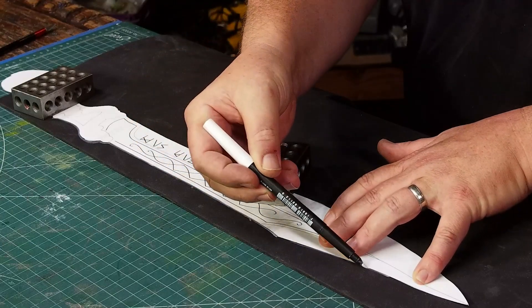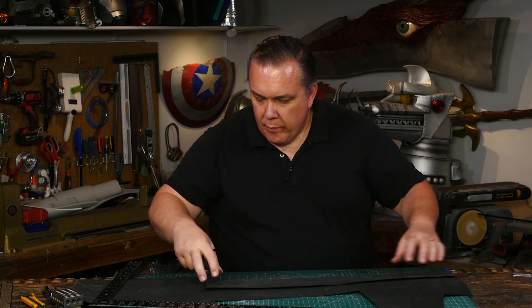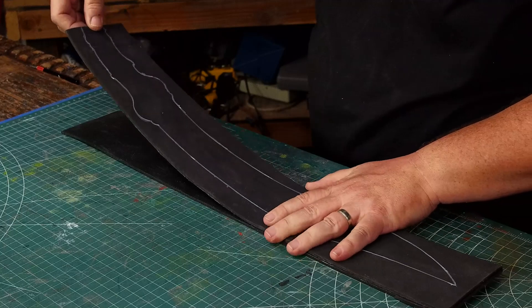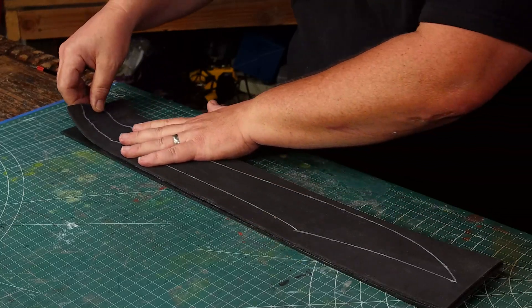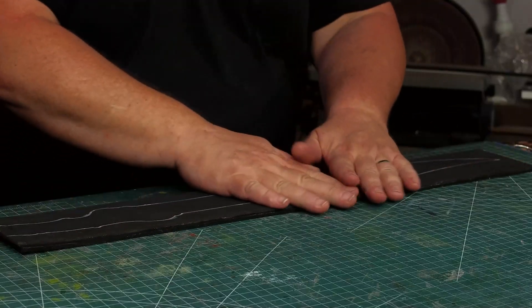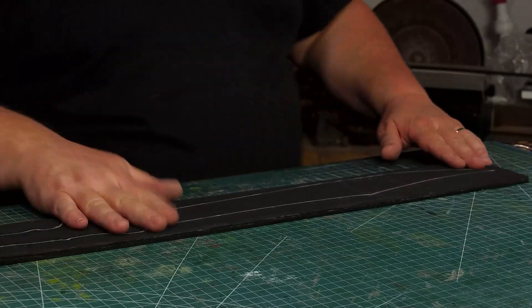I traced the blade onto some four millimeter EVA foam, then cut around the drawing and glued it over a second piece of four millimeter foam. I used contact cement to stick the layers together, and even this early in the build I was careful to lay the pieces down flat, because if I pulled just a little bit on the top layer I could curve the blade — and that's just not easy to fix later.